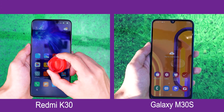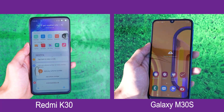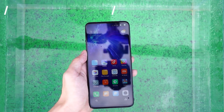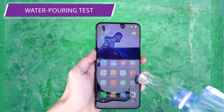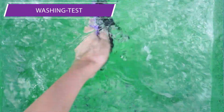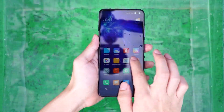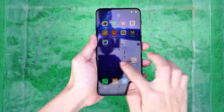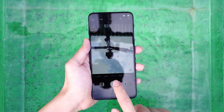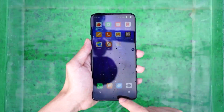The oleophobic layer on the Redmi K30's screen cannot effectively isolate all water droplets, and a little water will remain. After the initial exposure, the phone's sliding and taking photos are normal.